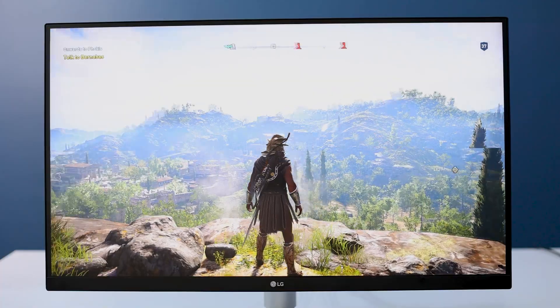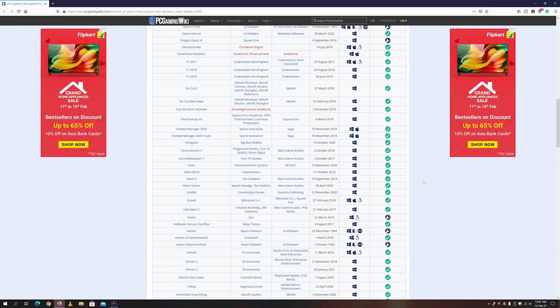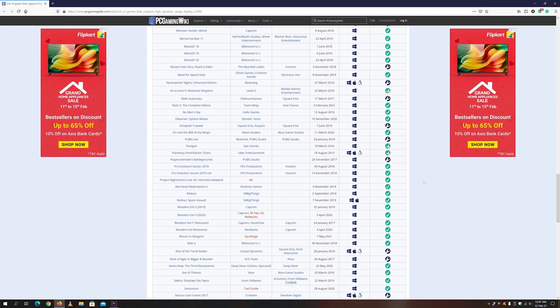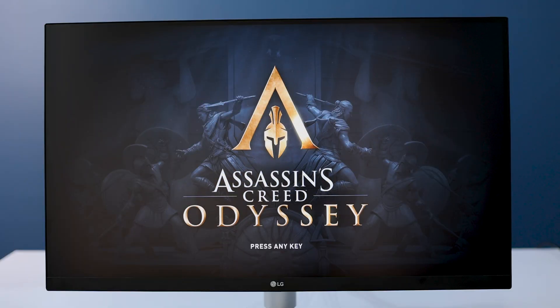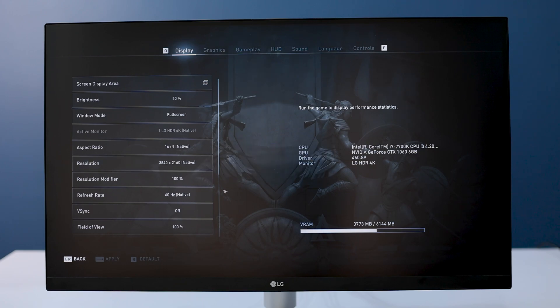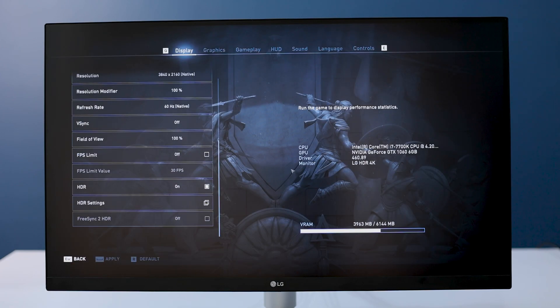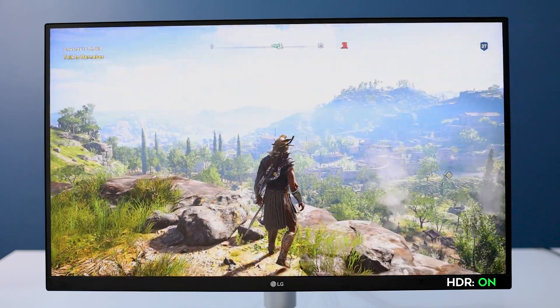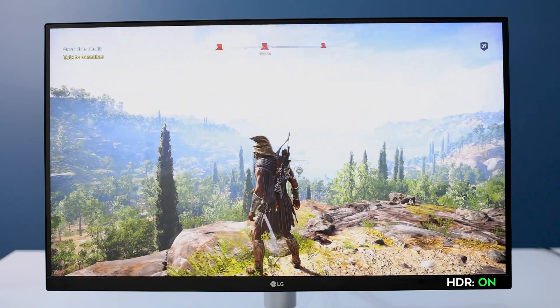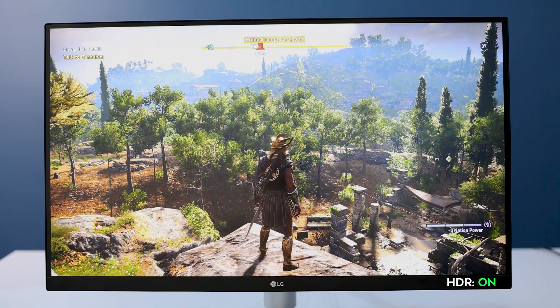Now welcome to the gaming section. Let's see how gaming performs on this monitor. This is an HDR monitor, and in 2021 there are lots of games that allow you to play in high dynamic range. Here is Assassin's Creed Odyssey running in 4K native resolution of 3840x2160. I turned on the HDR mode — you can see the bright environment, the highlighted blue color of the sky.